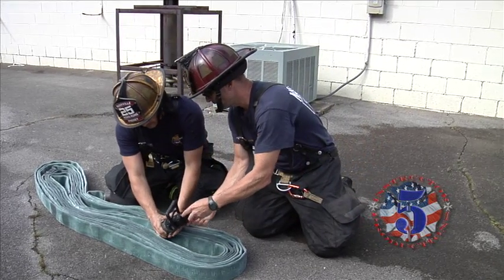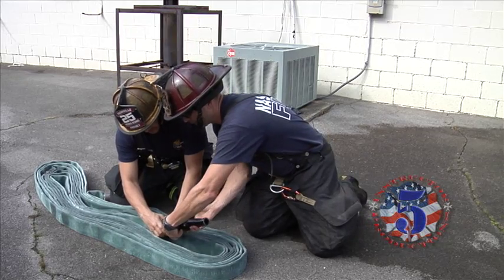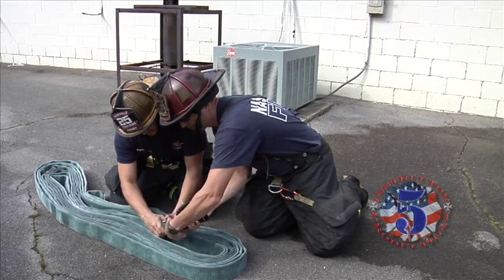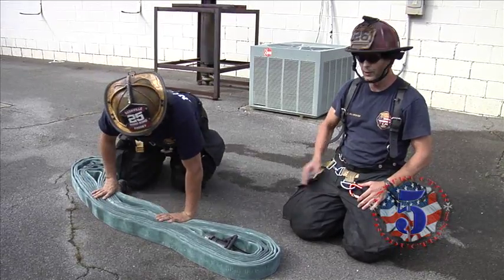We simply attach our nozzle. In this case we're using a smoothbore nozzle with a 15/16 inch tip. However your department straps it, and you're good to go.